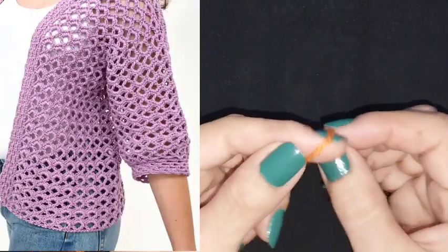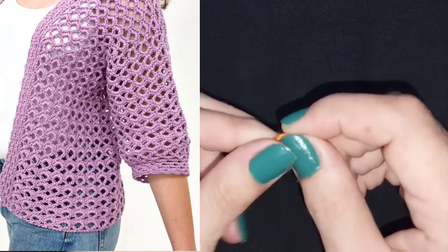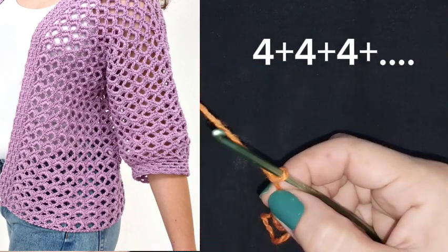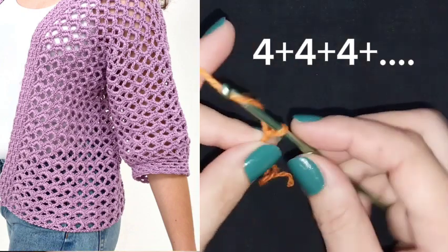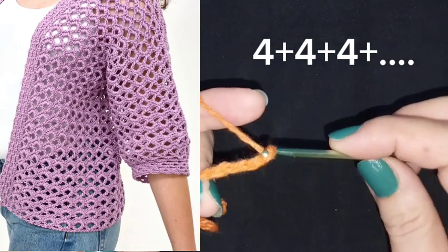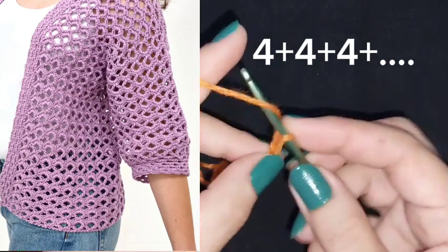Hi everybody, welcome back to my channel. Today we will make this pattern. It's very easy. In the beginning we will start with four stages and will repeat four, four, four until the end. I will make some stages repeating for number four.